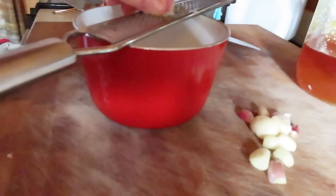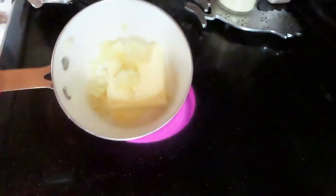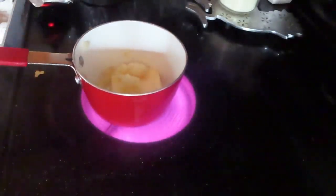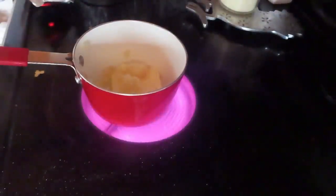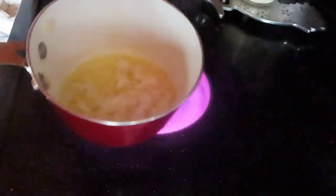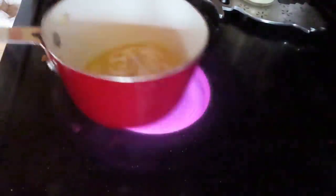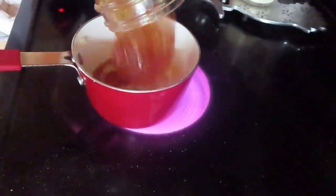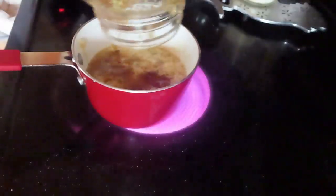I keep forgetting to order a tripod. Put your butter and garlic on the burner and get it melting and all mixed together. After that, we're going to add a cup of honey. And a teaspoon of chili powder. And a tablespoon of soy sauce. Let me get this melted down first. Now we're going to add our honey.